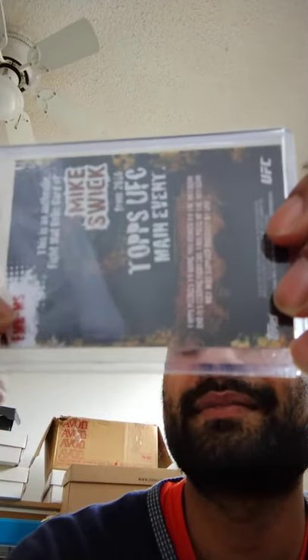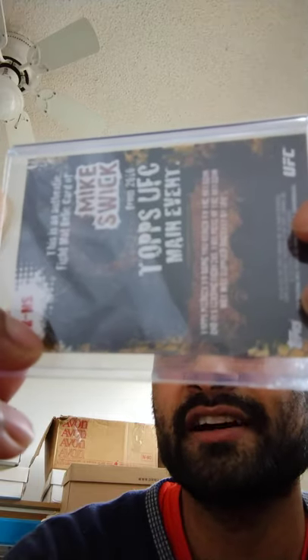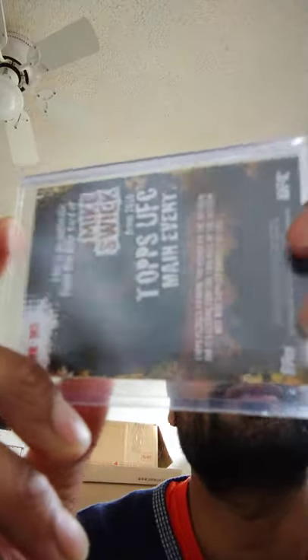Okay, YouTube Shorts. Mike Swick. UFC Authentic Fight Mat Relic. Green. Look at that chrome-like feeling right here.